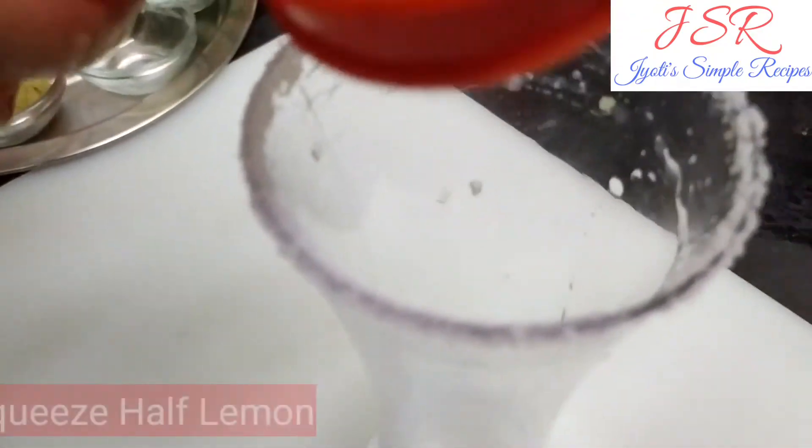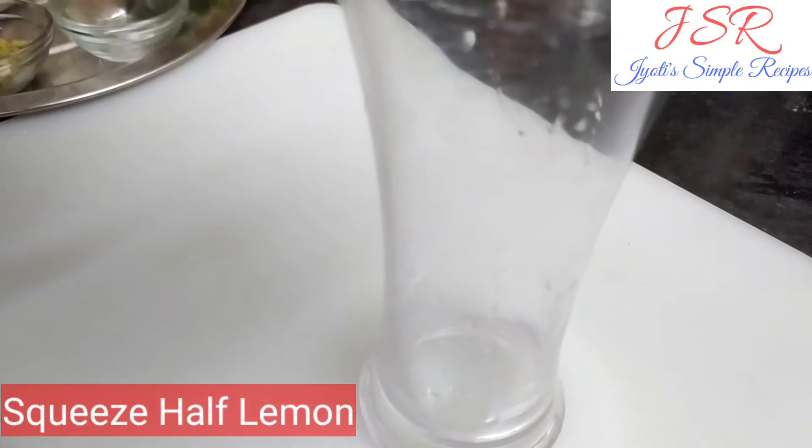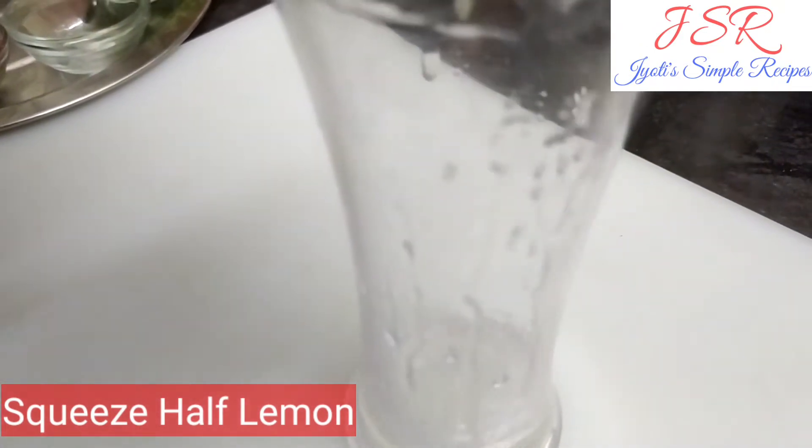Now, squeeze our lemon in it. We have taken half a lemon and squeeze it.